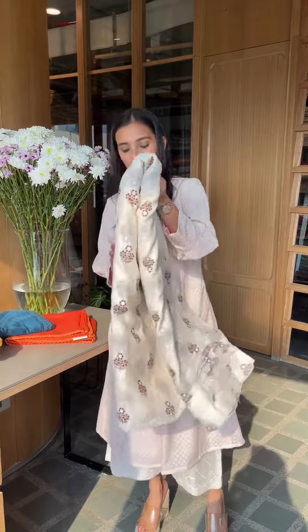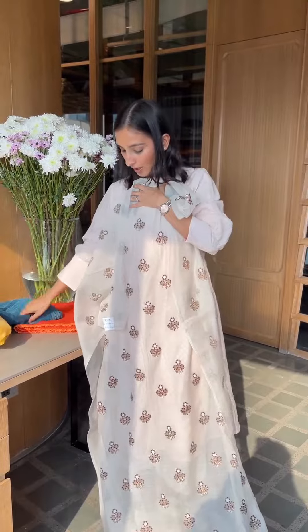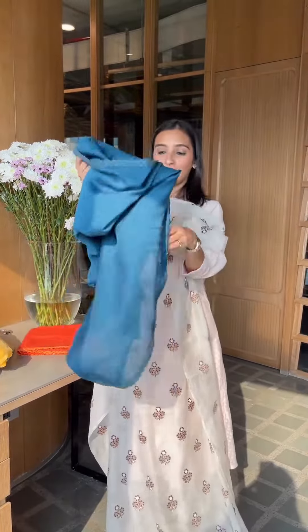Now this one is a very very different design — let's open it up for you and show it to you. Now here it is, this is exactly how it will look. You can wear it in different ways — one is you can wear this lighter dupatta with it, or you could go for a darker dupatta. Now this is very limited.